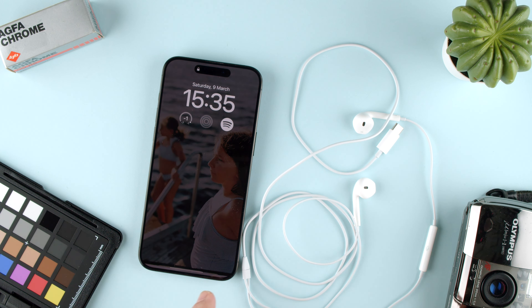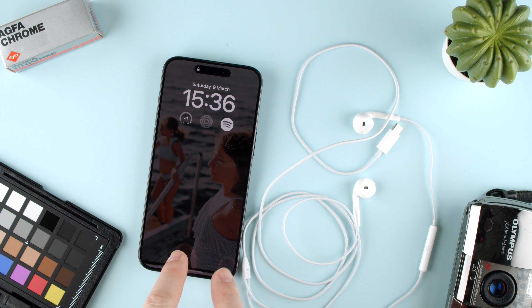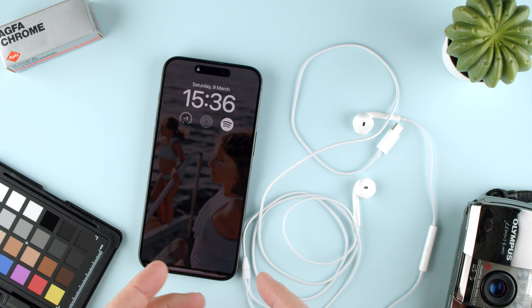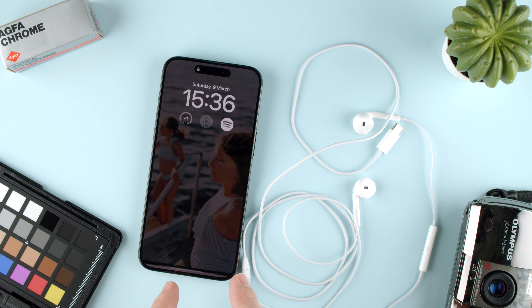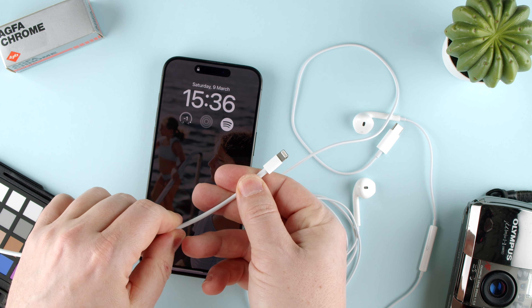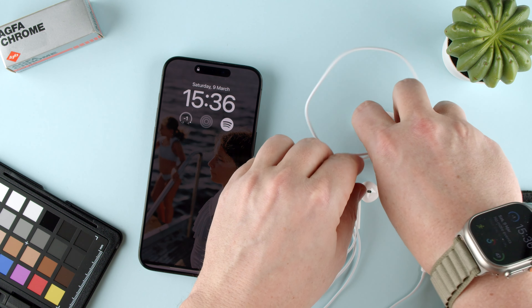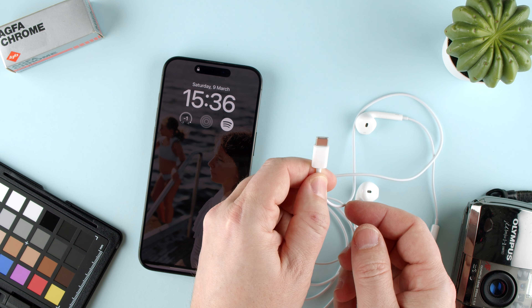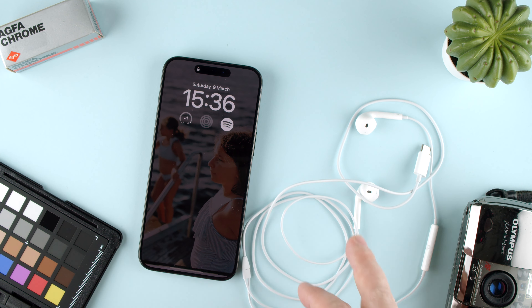Welcome back to TechRumbs. Today we're going to show you how to use the EarPods USB-C on the iPhone 15. This is a 15 Pro Max, the biggest one they make. This phone no longer comes with a 3.5 millimeter jack like the usual audio used to be, and it also doesn't come with a lightning cable, which is the old Apple standard for phones. Now they come with a USB-C cable, and this is the cheapest way to get headphones from Apple, so let's see how you use them.